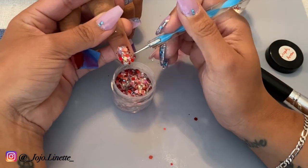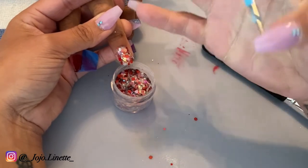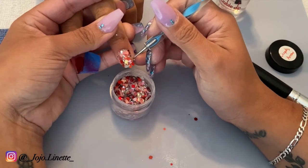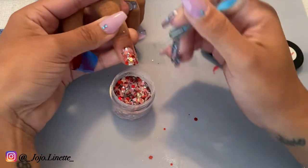Now with a dotting tool, all I'm doing is removing the glitter that is loose around the edges and making sure any glitter that I see is not sticking — I'm just going to remove it.